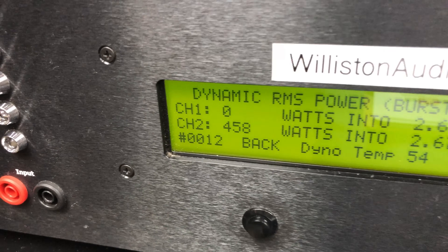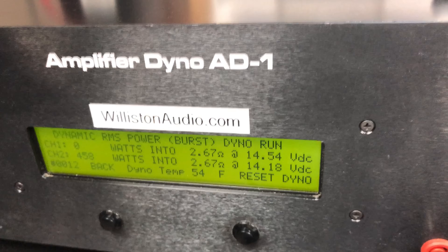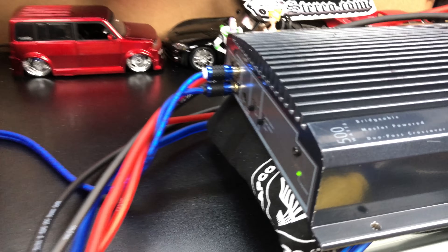So we're close: 458 watts at 14.2 volts. Man, we're close to that 500. What do you say we try two ohms mono?